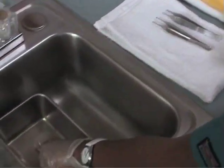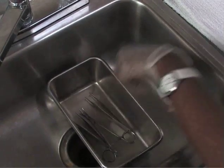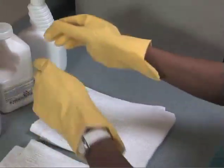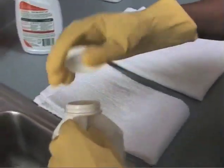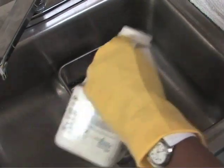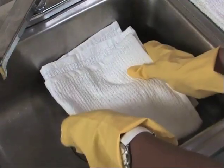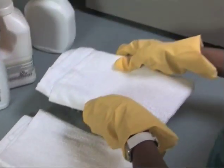Wearing disposable gloves, place the contaminated items in a basin. Once this is done, put on a pair of utility gloves over the disposable gloves. Add disinfectant to the basin, completely immersing the contaminated articles. Cover the container and soak the instruments for the length of time recommended by the disinfectant manufacturer.